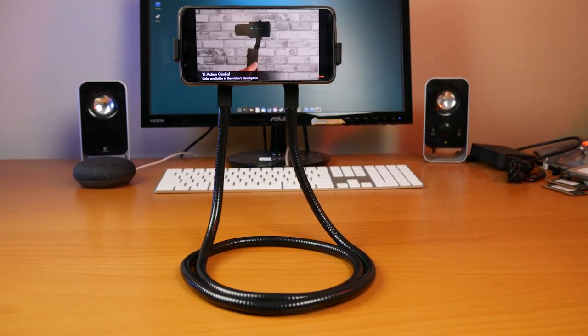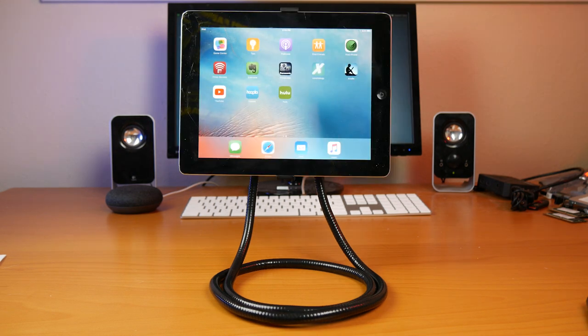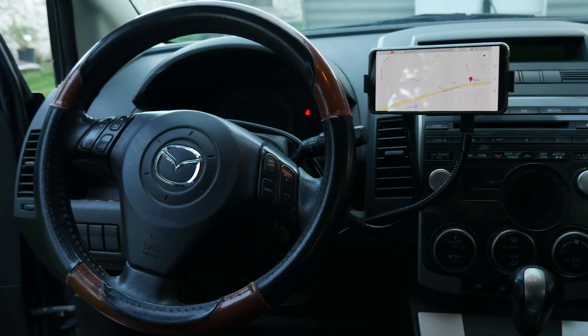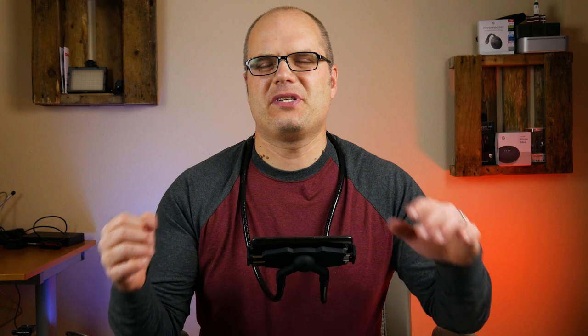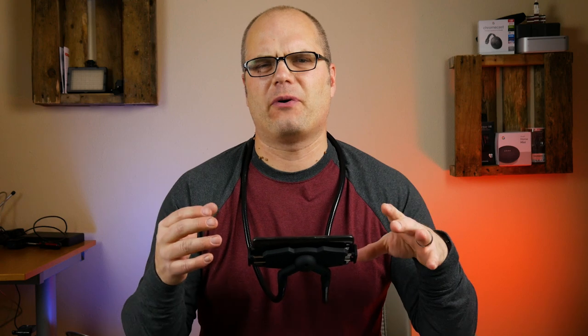I've tried this with my OnePlus 5T, my 7-inch Android tablet, and a full-size iPad, and it's held all of them and rotated with them no problem. This thing is very versatile. You can use it around your neck in its basic form, wrap it around your steering wheel in your car to use as a cell phone holder, or use it as a stand for your phone or tablet.